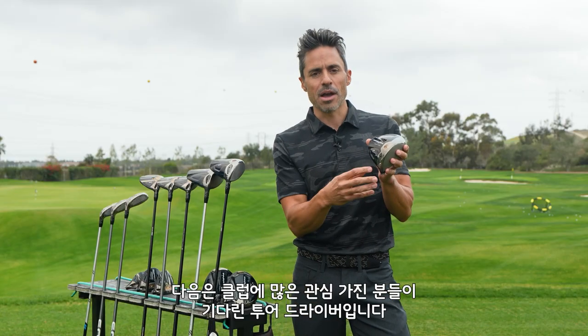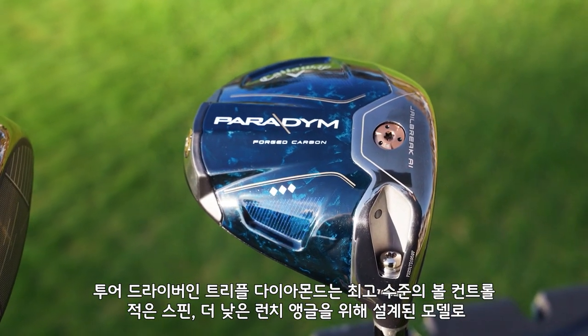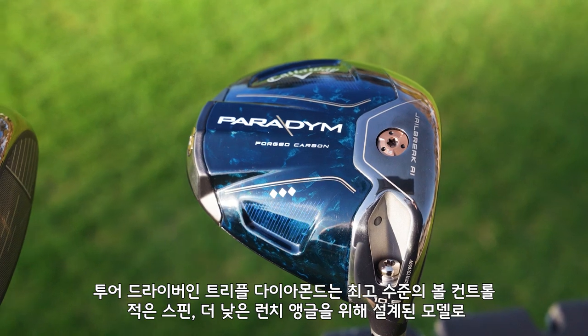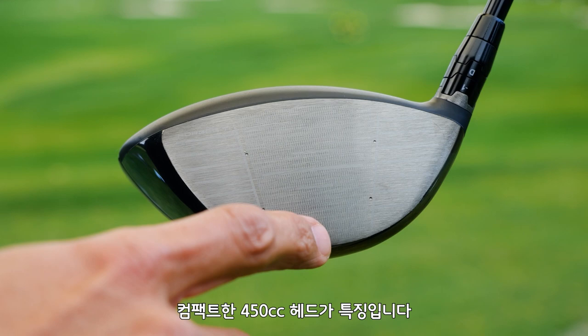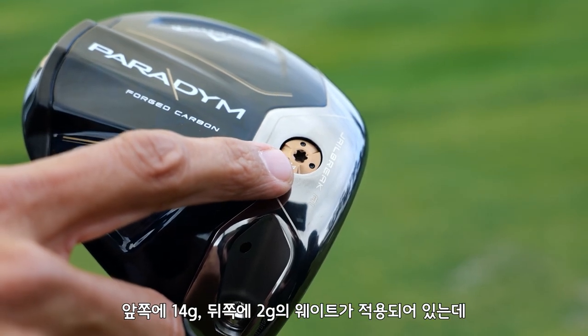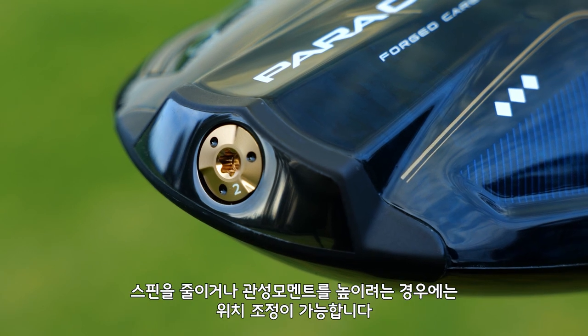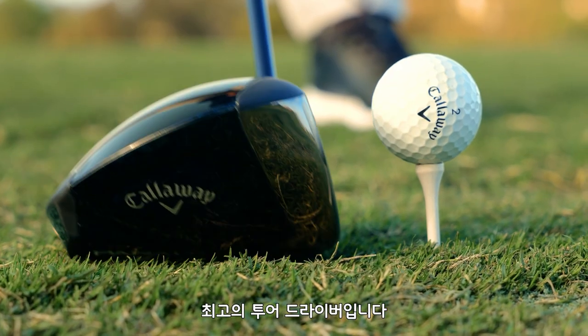Now for all you gearheads, we have our tour driver, which is the Paradigm Triple Diamond, which is going to offer the most amount of workability, lower spin, and lower launch. The Paradigm Triple Diamond is a compact, tour-inspired 450cc head. It's got a 14-gram weight in the front and a 2-gram weight in the back, which can be repositioned if you want lower spin or increased MOI. It's the ultimate tour driver.